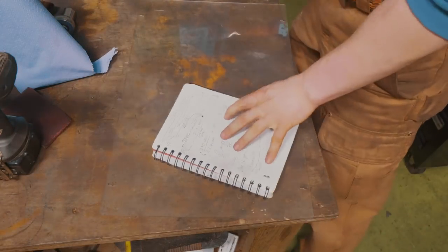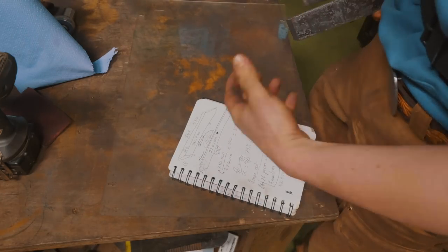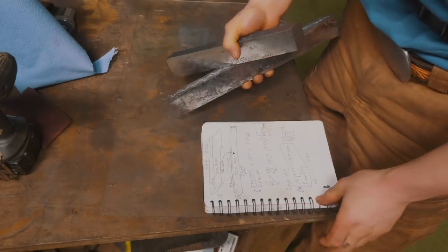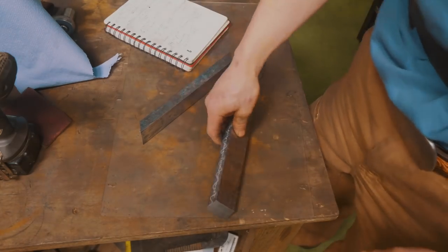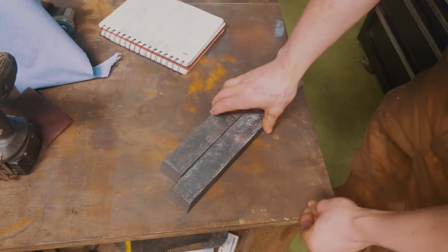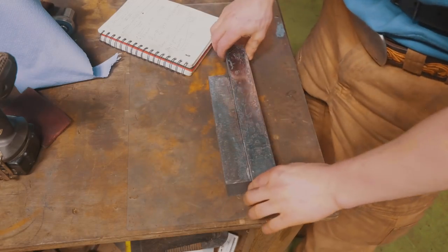I've gone ahead and done some maths, calculating the volume of material I'm going to need and taking certain percentages into account for wastage, for oxidation, for saw cuts, and so on. These two pieces of steel combined are about 40% too much material even with those allowances, which is wonderful. The chances are I messed up my calculations, and in fact it's close to bang on.